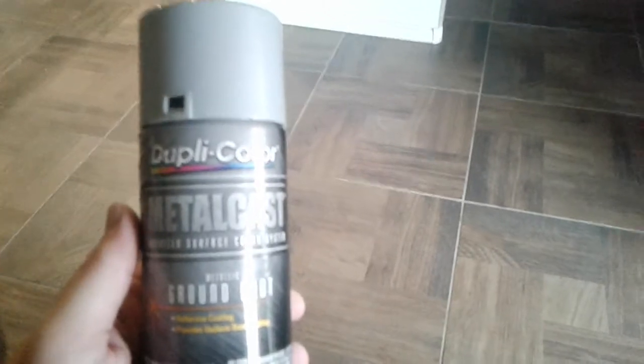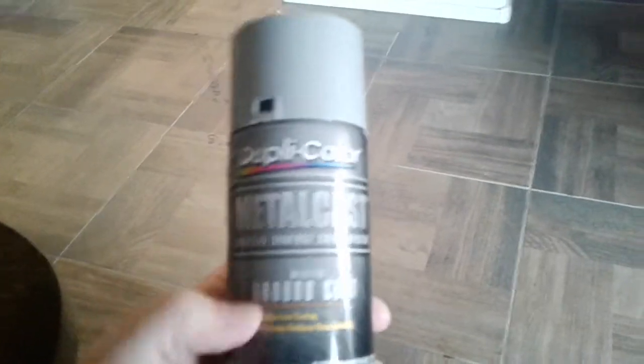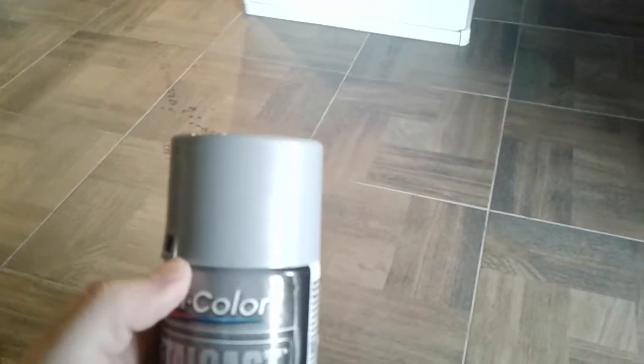I just got done putting the coat of Dupli-Color Metal Cast dye surface color system metallic ground coat. It's a reflective coating that provides a uniform base coat — waiting 10 minutes between coats. I already applied the first one, and I think we're only gonna need one coat because it's just a little tiny piece of plastic.